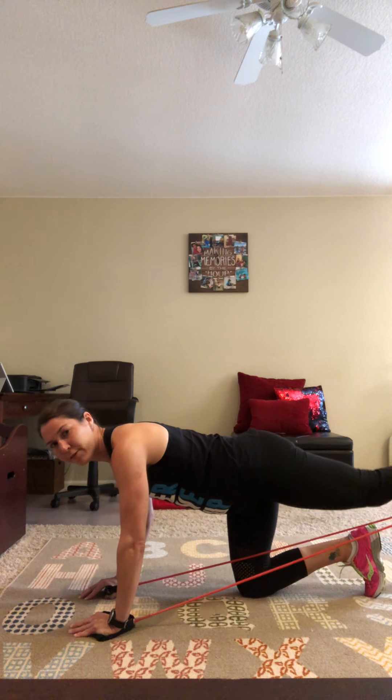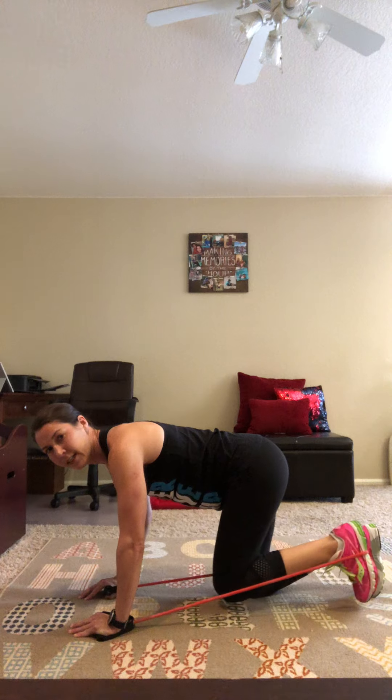Make sure you keep your foot flexed. Those are the four exercises — you'll want to do about 10 to 20 reps each exercise and go through the four exercises three or four rounds depending on how you're feeling. Thanks, bye-bye!